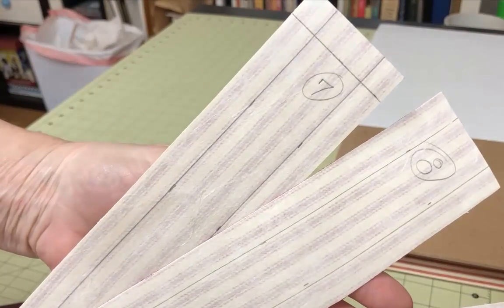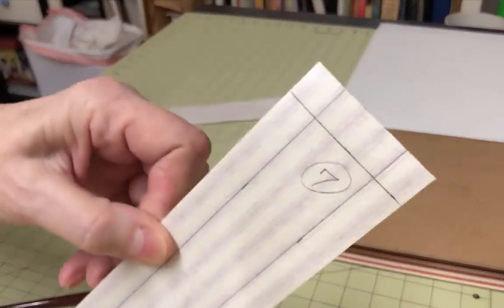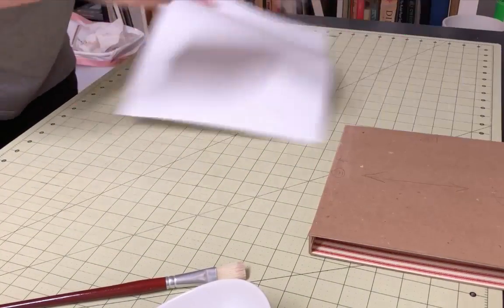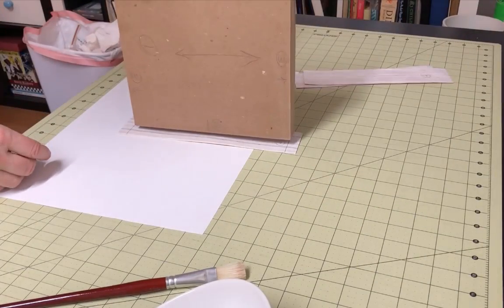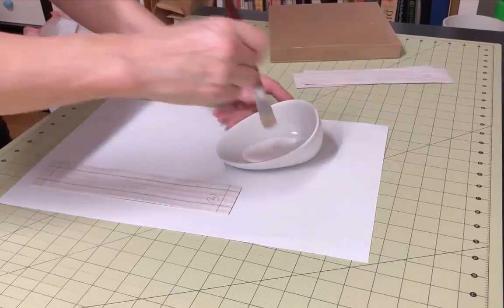Once the slip case structure is thoroughly dry, you can cover the outside. Start with the book cloth pieces — more specifically, the spine piece, which is piece number seven if you're using the worksheets. Before gluing, draw the margins along each side that you allowed for when completing the worksheets, which are one and one-eighth inches. This will help you place it accurately once it's covered with glue.